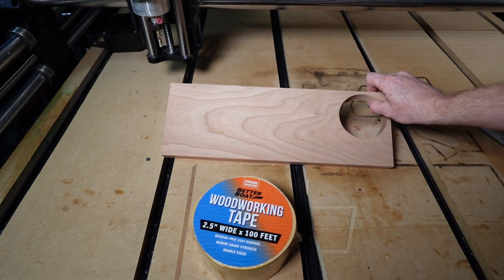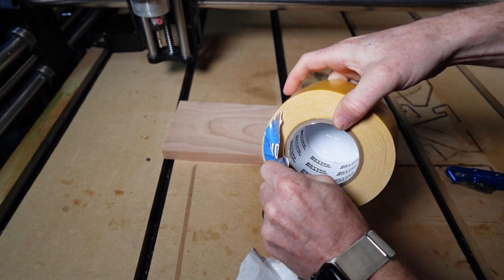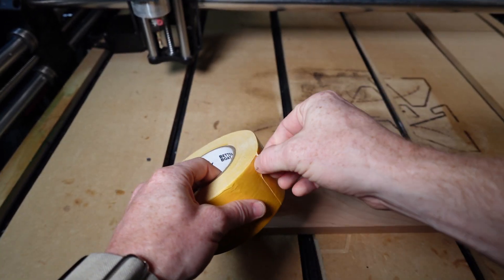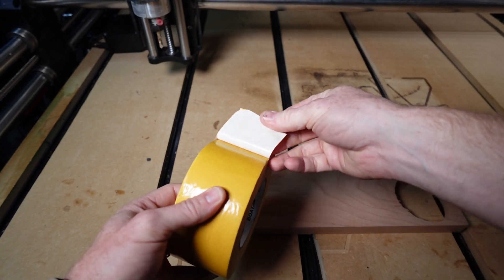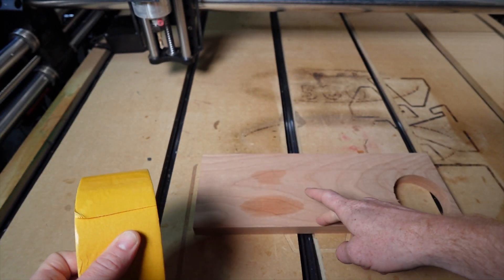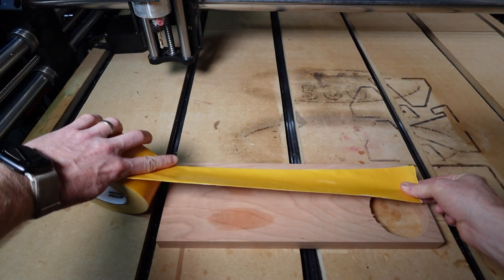Today I'll be using this piece of cherry that's already been squared from a previous project. On first glance the tape isn't really that thick, so we don't even really need to factor it into our toolpath. I'll probably add 0.005 inches in addition to the thickness of the wood to make sure the bit cuts all the way through. Going to go ahead and apply this to the bottom of my workpiece.